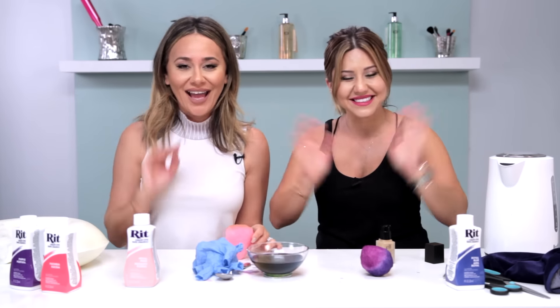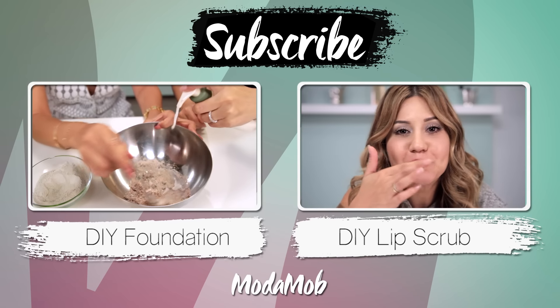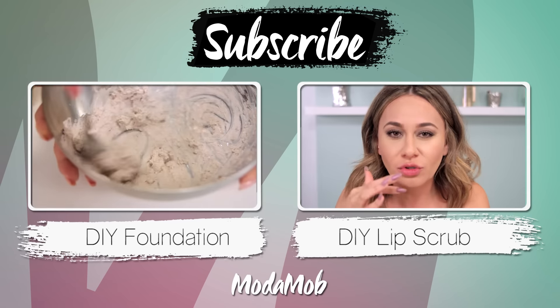I hope you guys enjoyed this awesome DIY — I know we did, maybe a little too much. If you have any other suggestions, make sure to leave some comments below, and we'll see you guys next time. Bye! Thanks for watching guys — make sure to subscribe to our channel. Check out these awesome DIYs: liquid foundation and lip scrub.